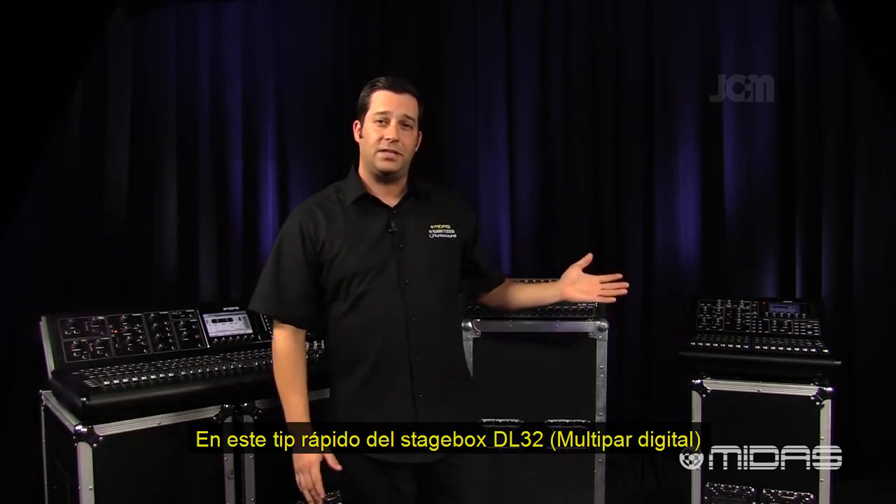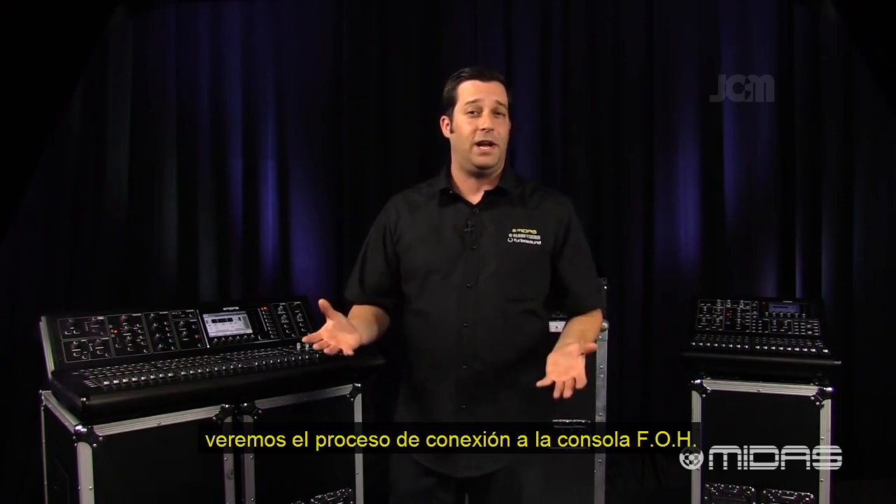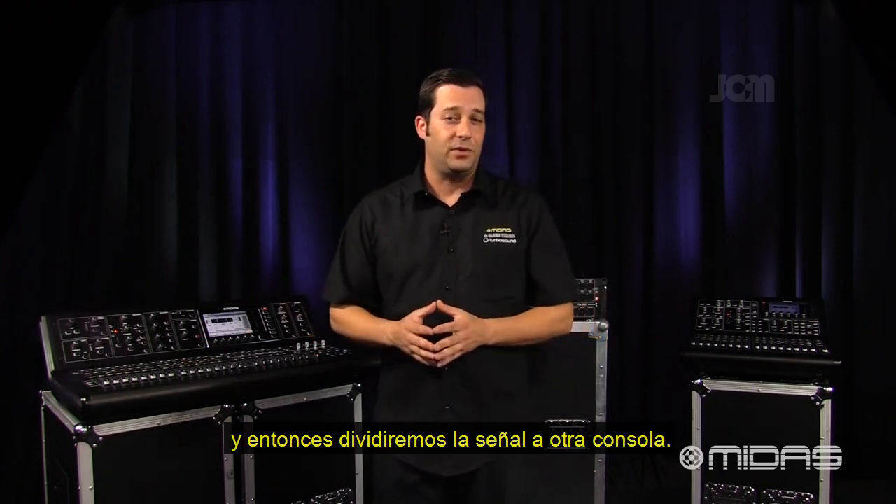Hi everyone, I'm Eric with MIDAS and welcome to Music Studios. In this quick tip on the DL32 Digital Stage Box, I'm going to go over the process of hooking it up to front of house and then taking a split to another console.